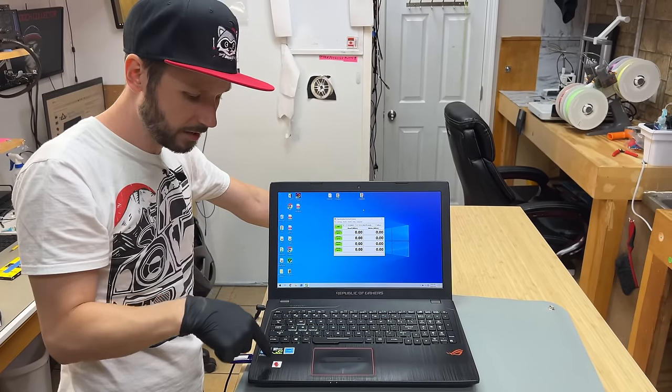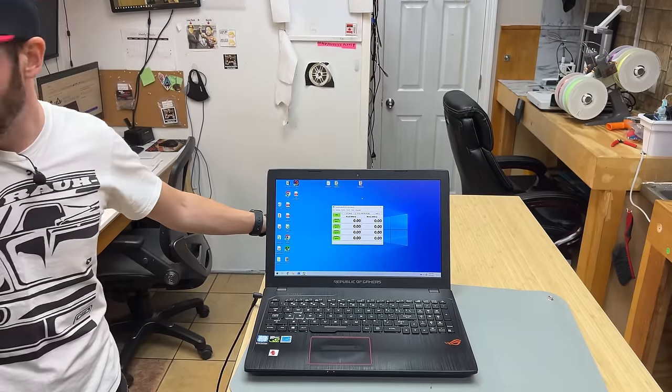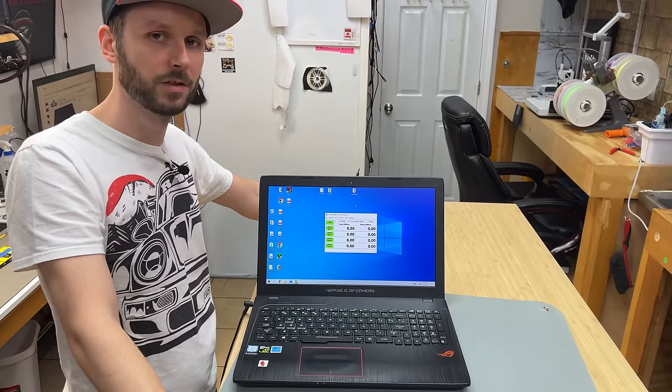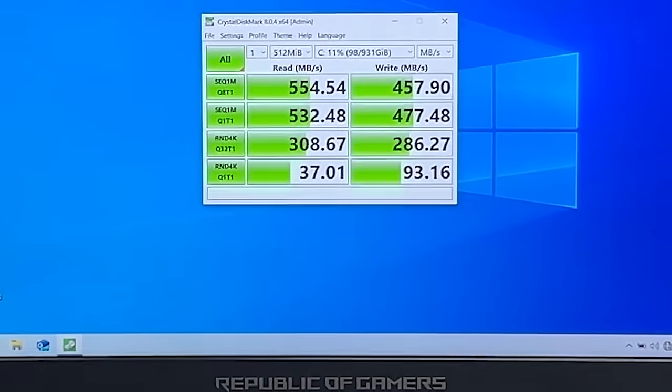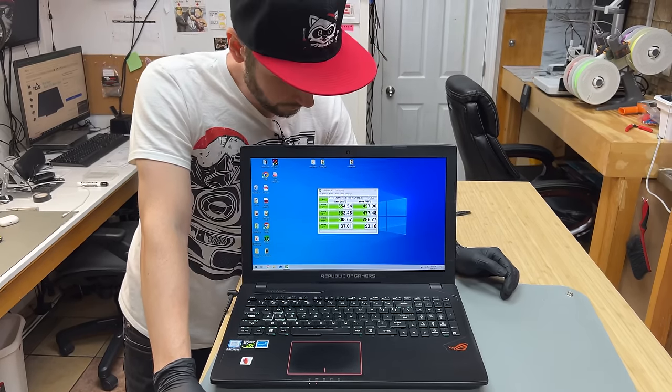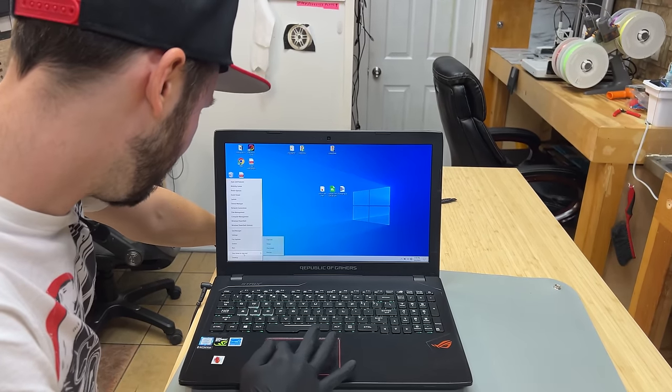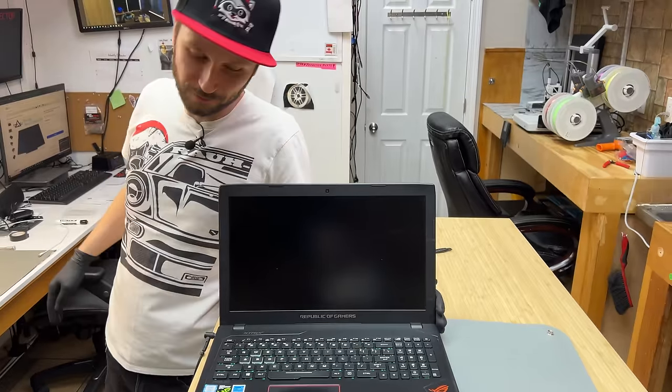So firstly, I'm going to test to see how fast the SSD is. He has an M.2 SATA SSD on there, and we're going to convert it to an NVMe — I'm just curious about the speed difference. You see those numbers? Those are doo-doo numbers. Those are dookie. We're going to bump those numbers up. How do we do that? We clone it, of course.